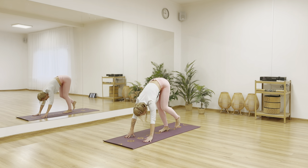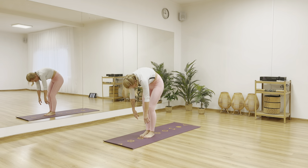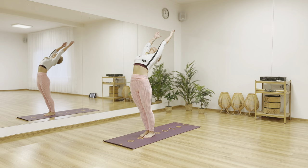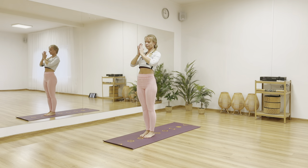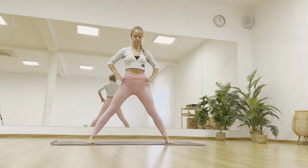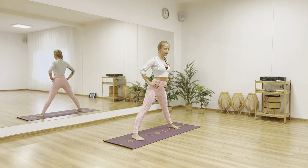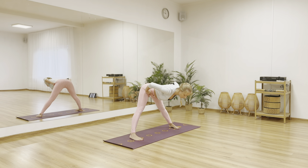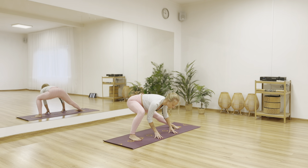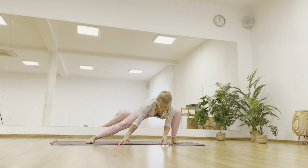Step to the front of your mat and roll all the way up to standing. Inhale, rise both arms up. And exhale hands to heart. Now come to prasarita padottanasana — bring your hands to your hips and draw the elbows back towards each other. Start to fold forward from the hips. Place your hands on the floor under your shoulders and start shifting your body weight from side to side.